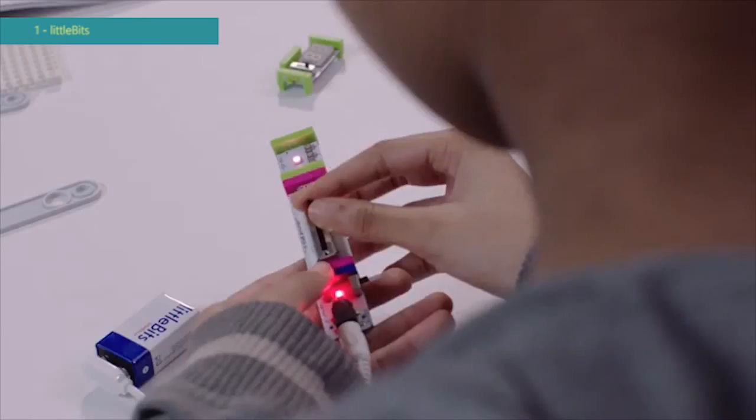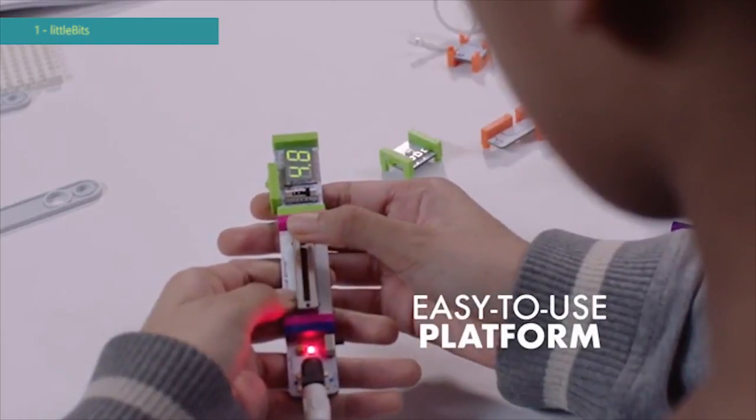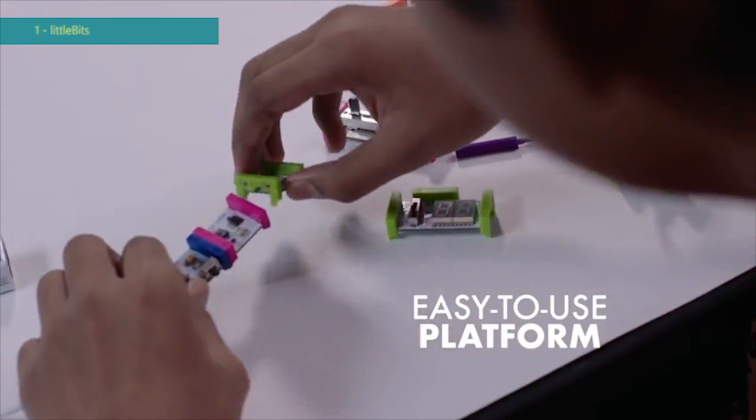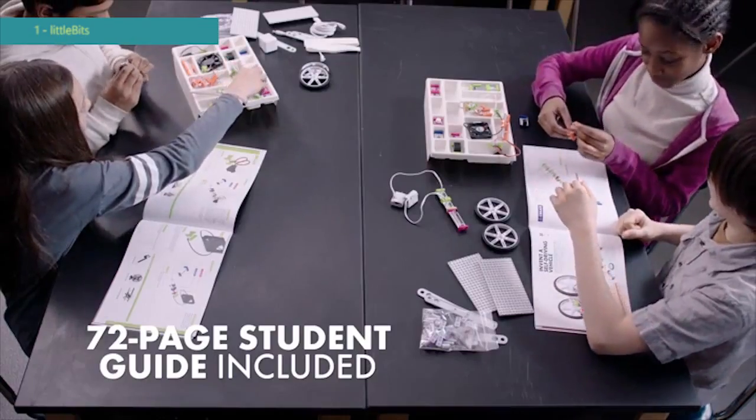They talk about 'my prototype' — third graders talk about prototypes. Little Bits work well with library drop-in programs because they don't require a lot of teaching. It's really just explain the colors, show them how they snap together and then let them start creating. There is no high learning curve with Little Bits. It's very easy. You can put a suitcase of bits in front of a group of students and they will teach themselves.